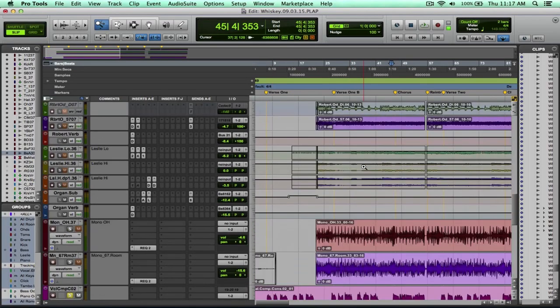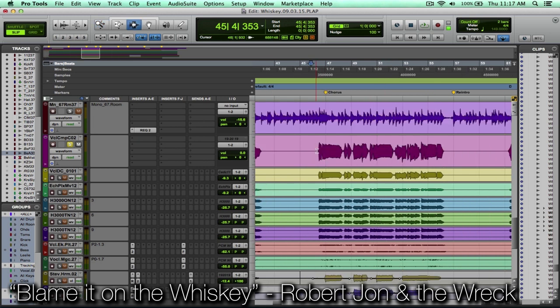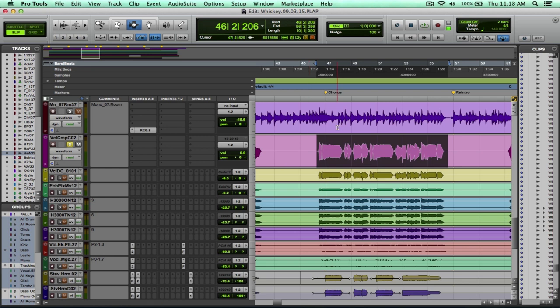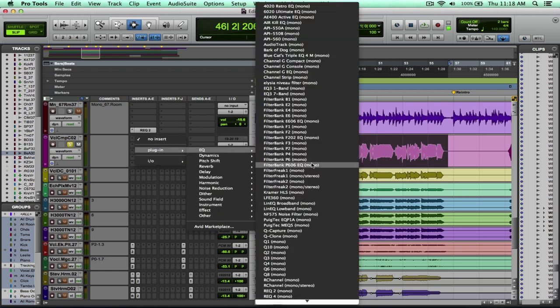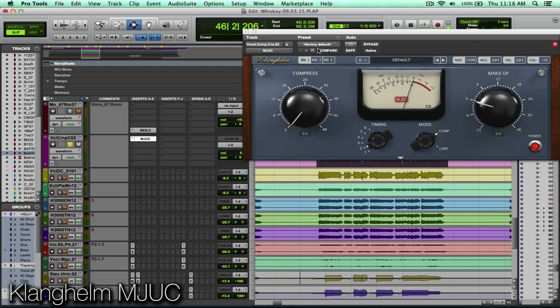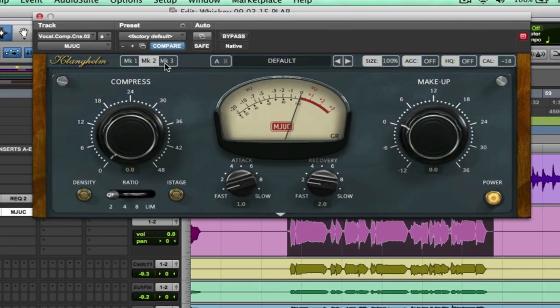We have a lot of different sources here on the 'Blame It on the Whiskey' Robert John and the Wreck session. Let's start with the vocal — it's pretty hot recorded, using a tube mic so it's already kind of driven. So if we go to our dynamics and find the MJUC plugin — now there are three different plugins here: Mark 1, Mark 2, and Mark 3.